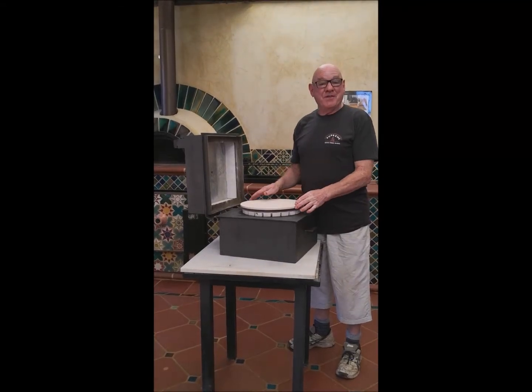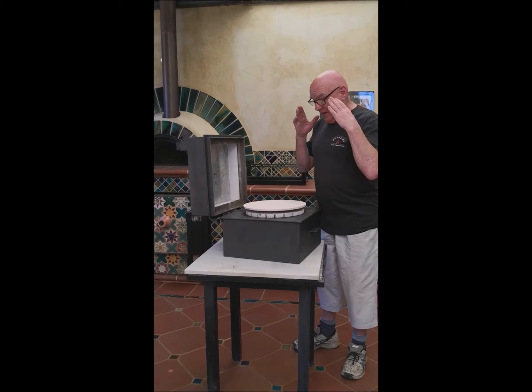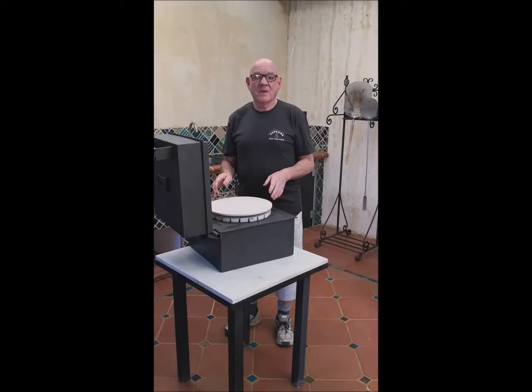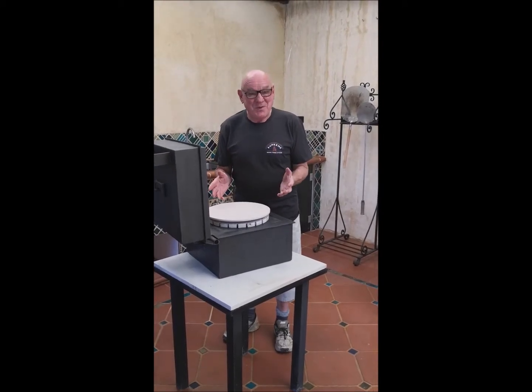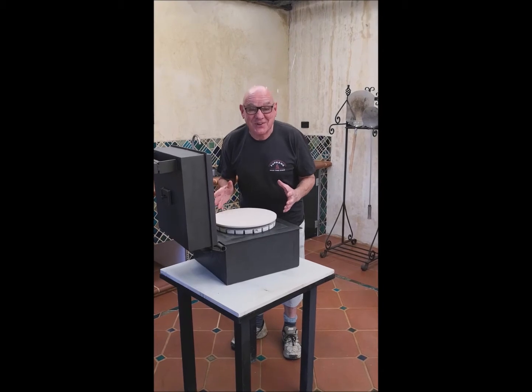Welcome back to Supreme One Fire Ovens. Today we're in our new showroom, and what I want to show you is our new oven designer, the Supreme Oven, and what it can do. With this new oven that we have designed, it's only your imagination what you can cook with it.